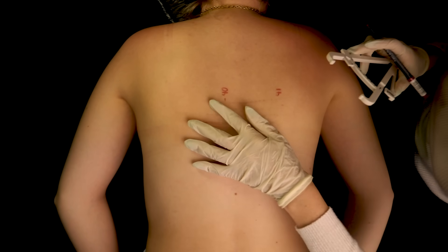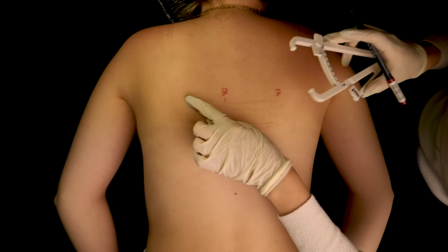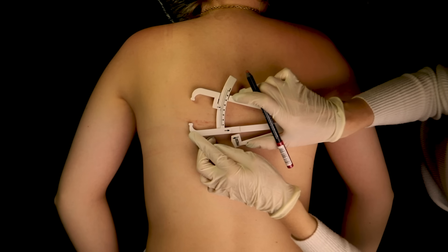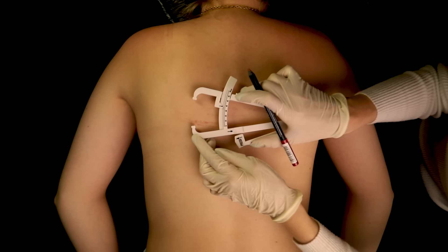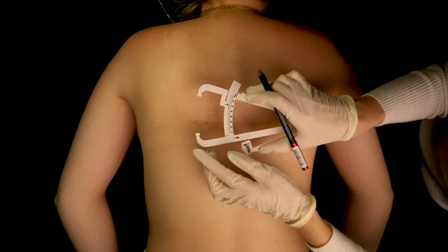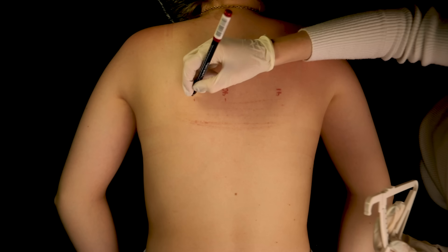Here we have 41mm on this side. This fades a bit and this is more faint. If we were to follow this line here with this one, that would be 35mm.